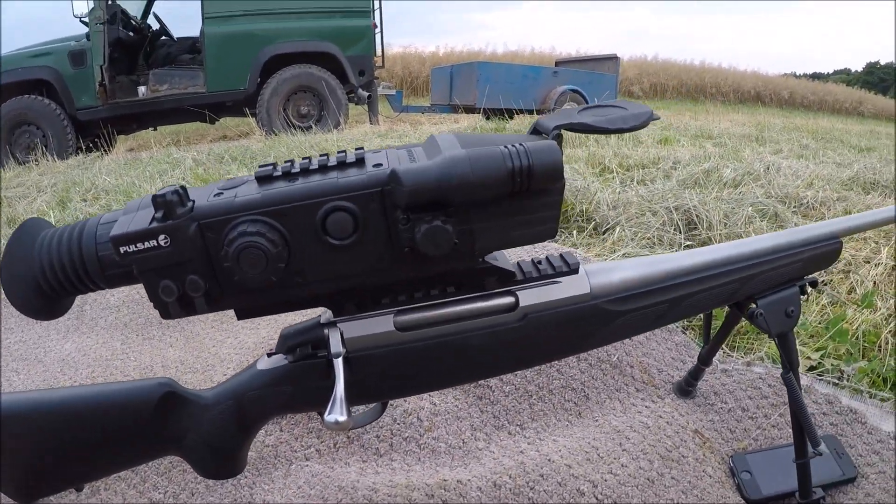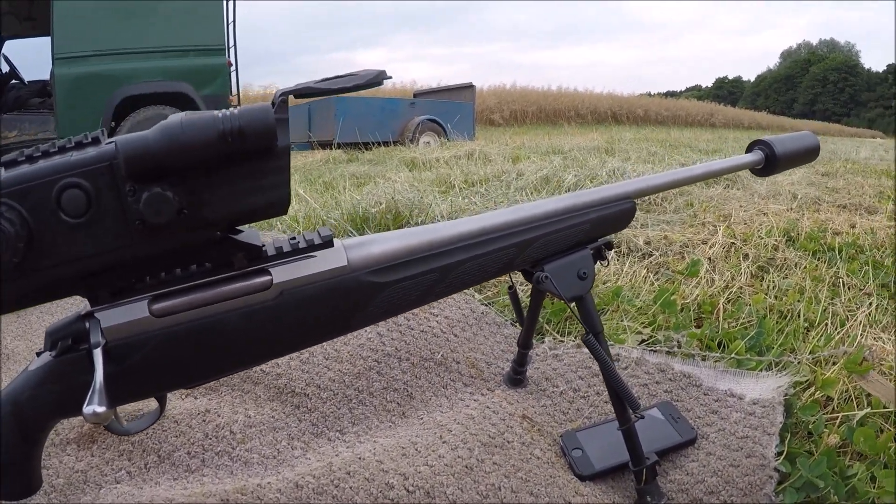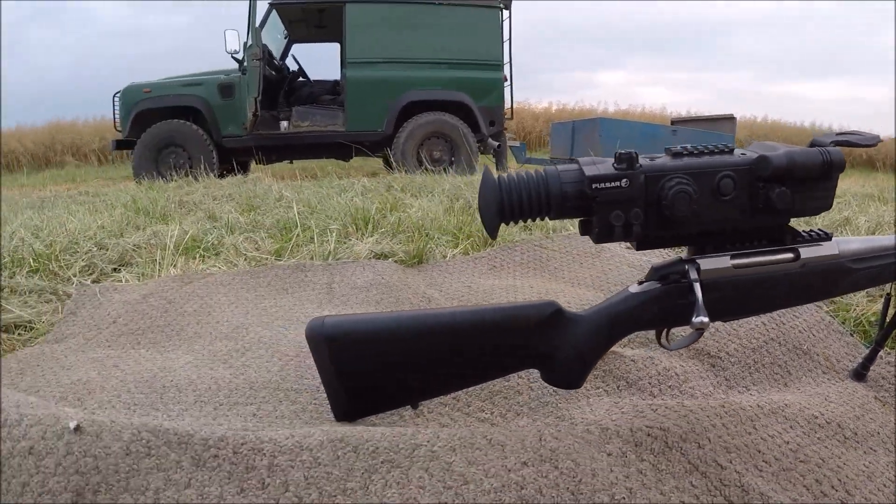I normally have a day scope on it for deer shooting, deer stalking, or sitting in the high seat. But I'm going to go out tonight and have a look for a fox.